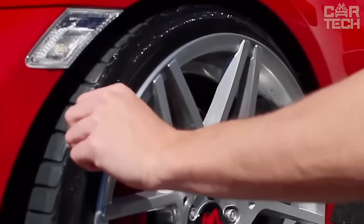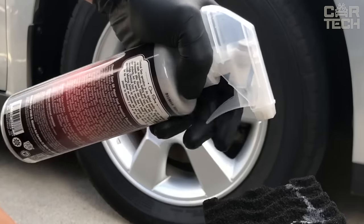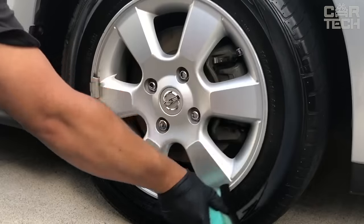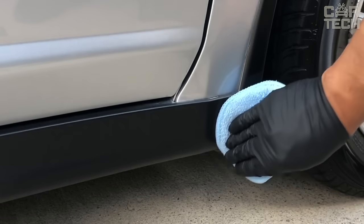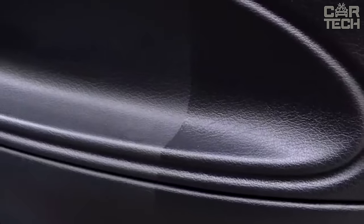Also suitable for tires. Does not attract dust, dirt, or water. Applied quickly and easily with a convenient aerosol can. Restores the structure of rubber and plastic by nourishing them with special oils. It is the ideal product to maintain a perfect appearance and protect all elements of your car.